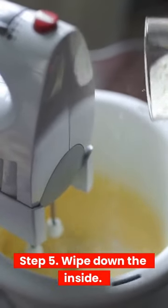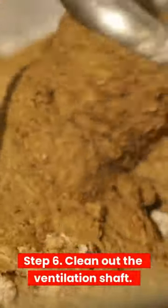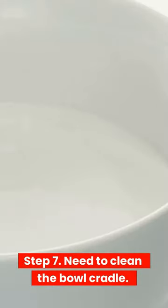Step 6: Clean out the ventilation shaft. Step 7: Clean the bowl cradle. Step 8: Brush off the mixer's underside.